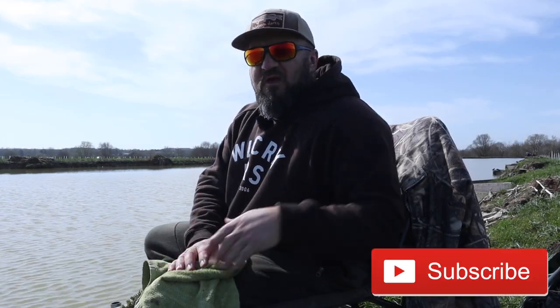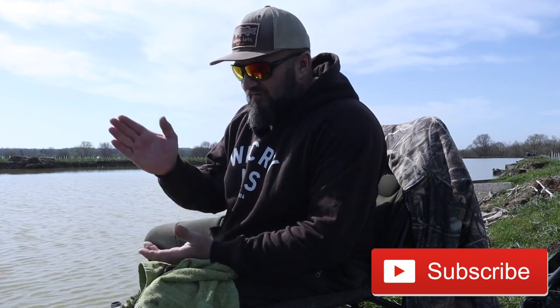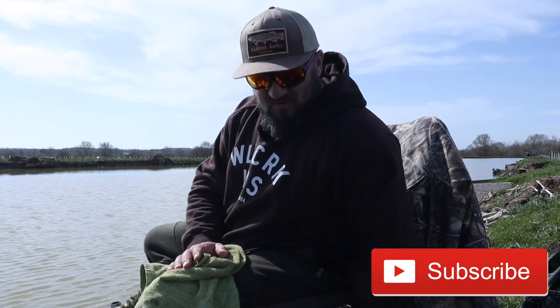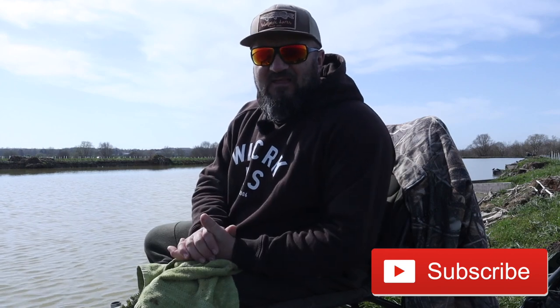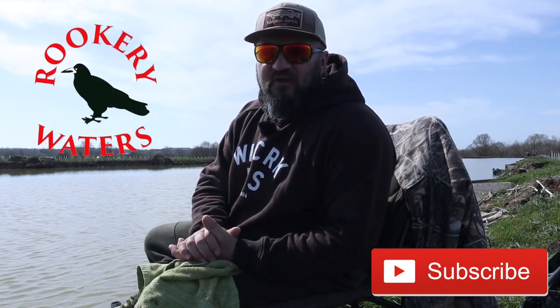I hope you enjoyed this short video - it gives you an insight of what to do. Make sure you enter the competition so you can win the rod and reel. We're going to give away the rod, the reel I've used today, a new box of pellets, hook links, feeders - exactly the same kit I have used. That is what the winner will get, so get out there, get fishing, and good luck.